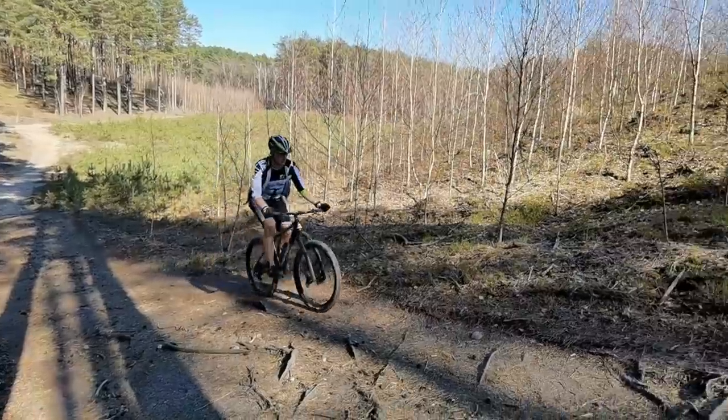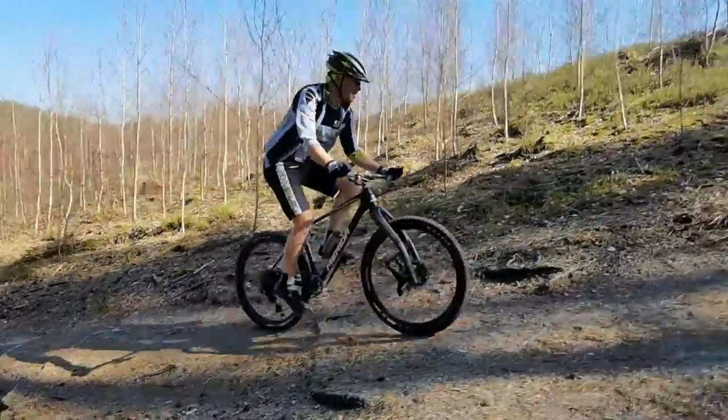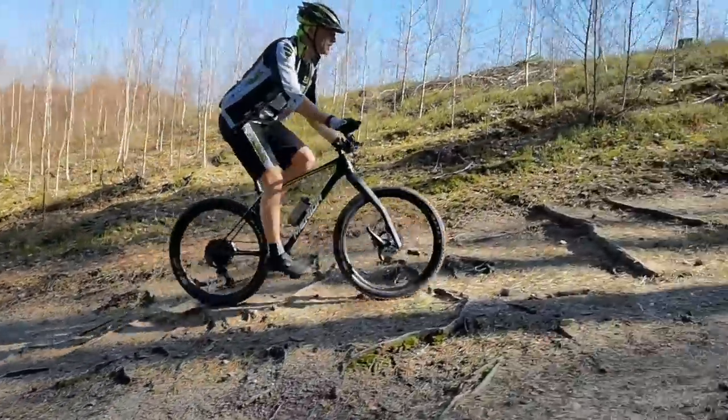This is old school, this is how we climb technical climbs.